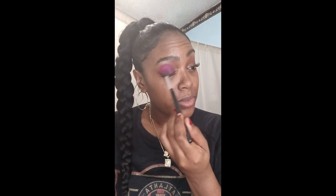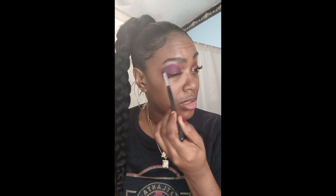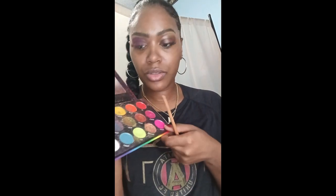I'm just blending it out so you guys can see it. I love to have fun with colors — the soft pink really brings my eyes out more. I'm showing you how to blend it in perfectly, and then next I'm going to use a different color.